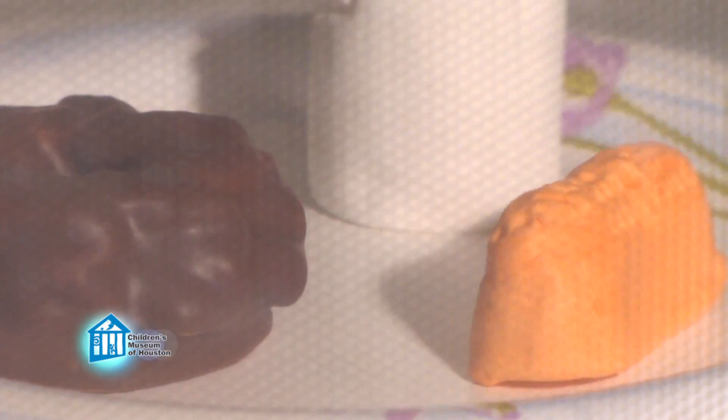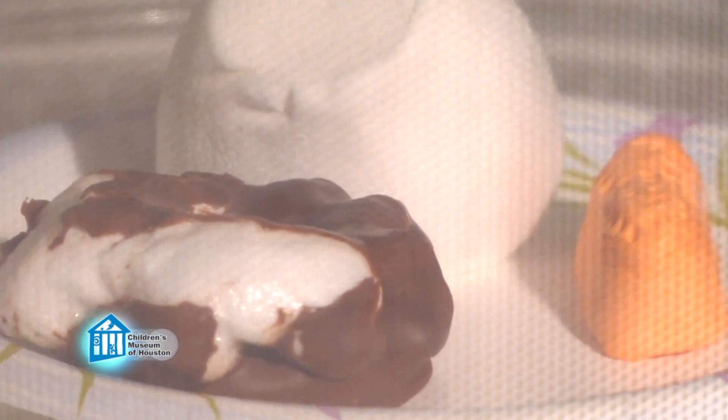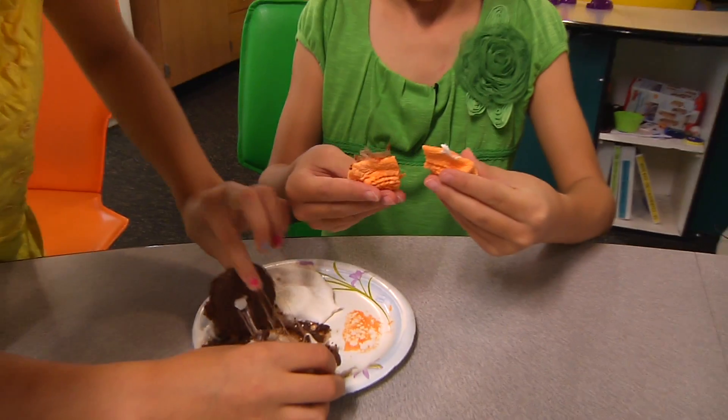Marshmallows are basically a sugar foam. As the air in the foam is heated, it expands, causing the marshmallow to expand. However, the heat causes the sugar to melt, so eventually the expansion stops as air escapes through the melted marshmallow. Be careful! Marshmallow gets very hot when heated in the microwave. Let it cool for a moment or two before handling. As the air inside the candy cools, the marshmallow begins to shrink back down.